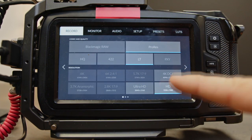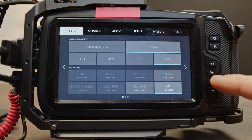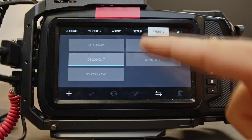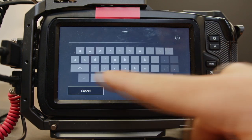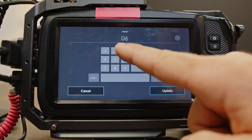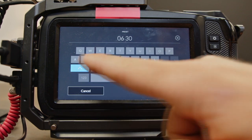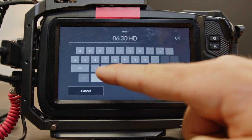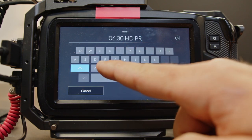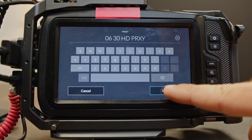We're going to come over to our record tab and go all the way to proxy. Then in presets, this will be preset 06: '30 HD Proxy.'